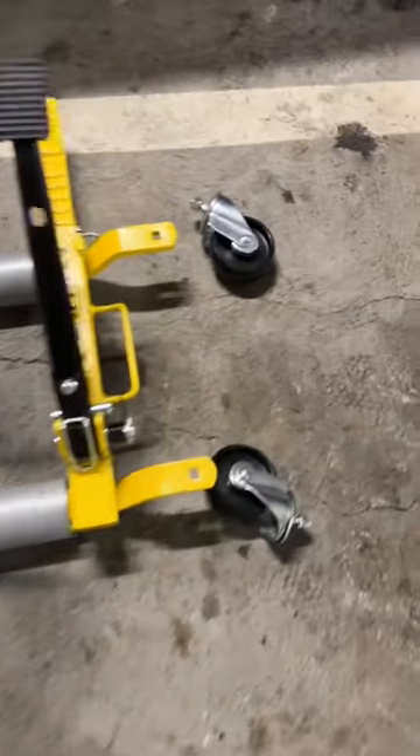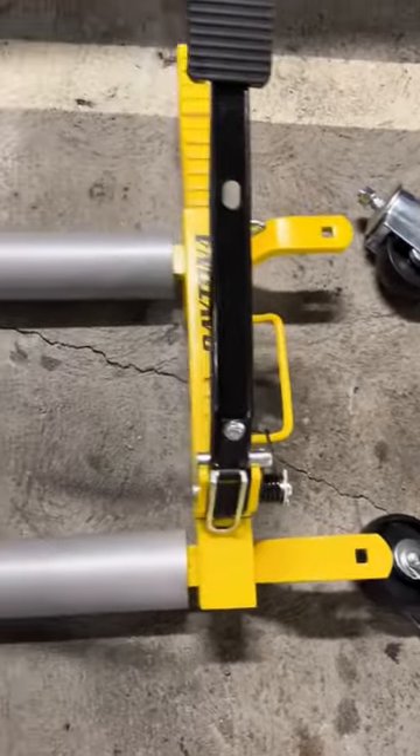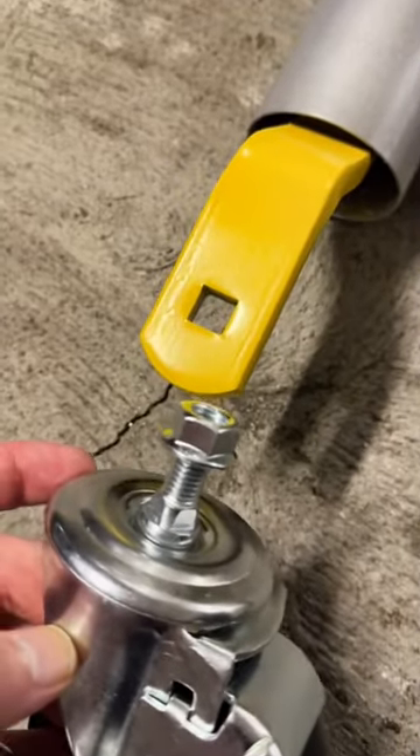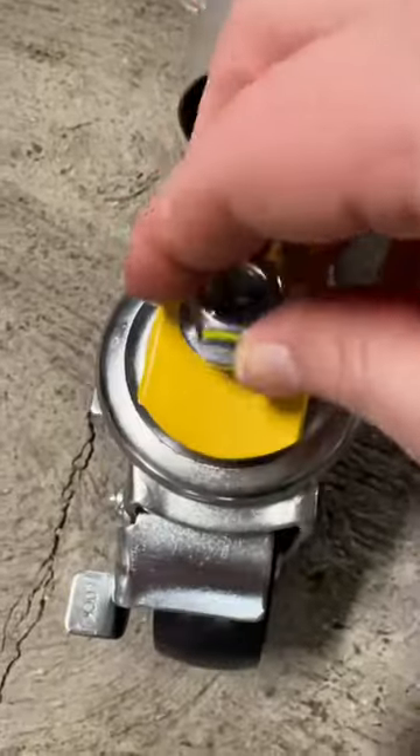It comes pretty much assembled — all you have to do is attach these little mini tires. It fits right in this little square hole, so just make sure you seal it real tight and then you should be good to go.